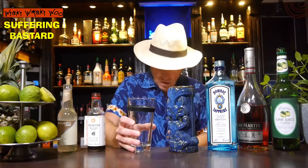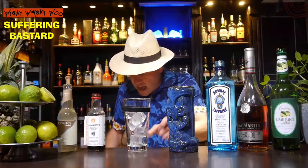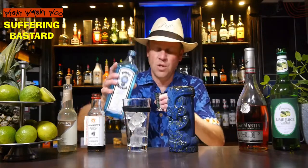For that I need a cocktail shaker and I fill my cocktail shaker with some ice. And then I need 30 ml of dry gin.